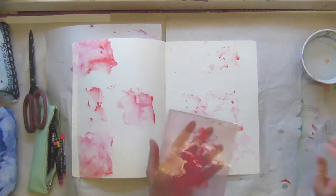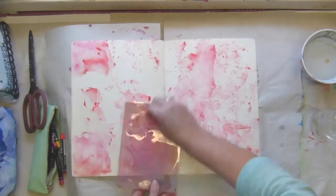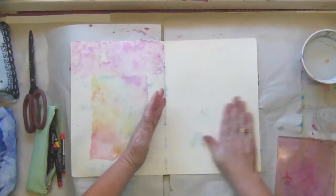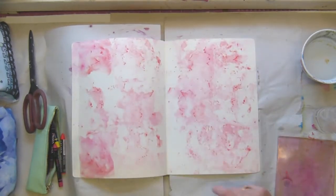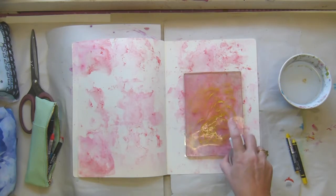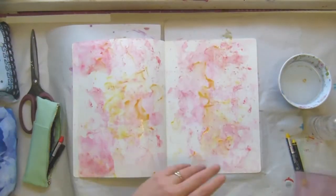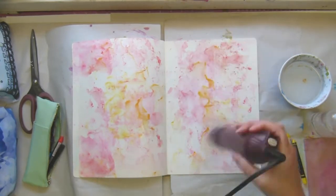These are crayons — I think they are Lyra or something, I forget which — but they're very nice and very similar to Dina Wakeley's scribble sticks and Jane Davenport's aqua crayons. There we go, that's right.